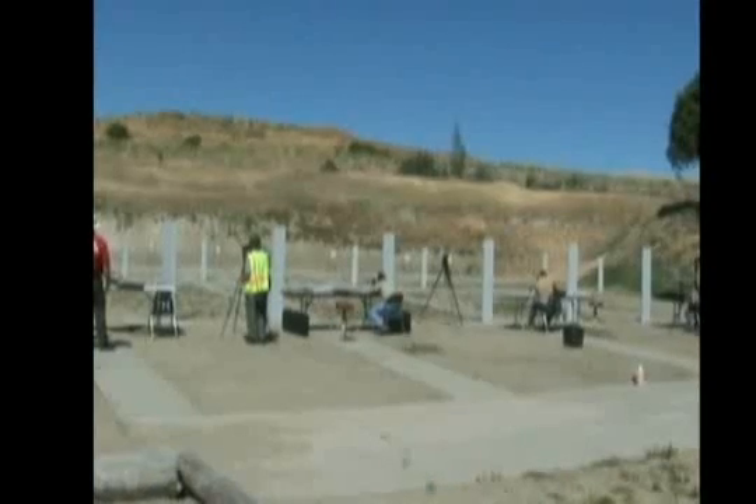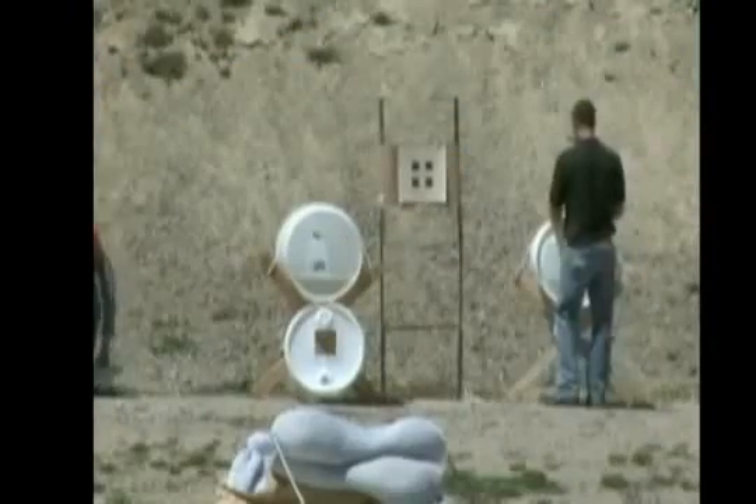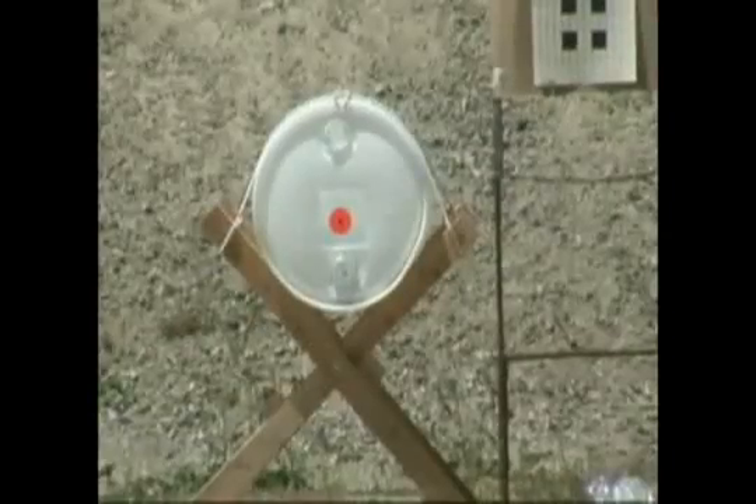We're here at the San Benito County Sheriff's shooting range near Hollister, California, where we're going to be comparing lead core bullets and non-lead bullets using a couple different standardized techniques. We're going to be comparing weight retention, expansion, and penetration by firing them into standard ballistic gelatin, and then also comparing weight retention and fragmentation by shooting them into a bullet collection system.